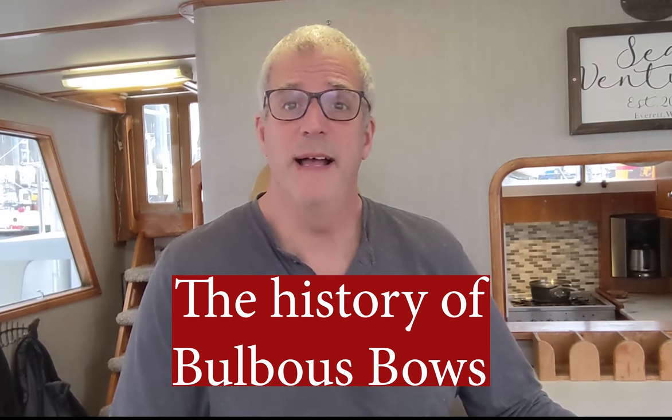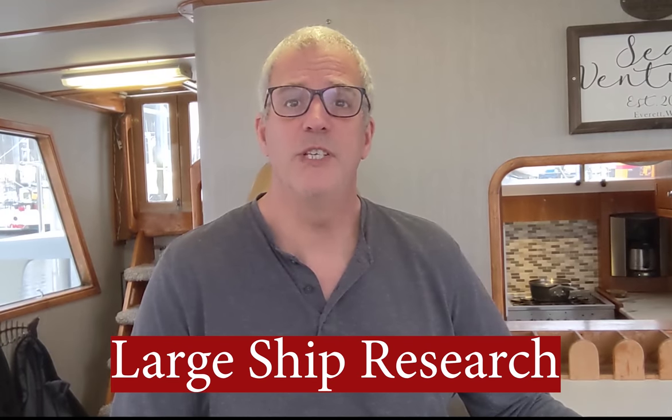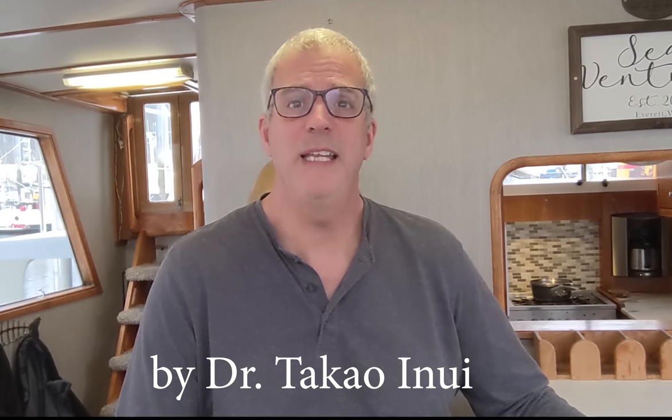A little bit about the history of Bulbous Bows — they've been around for longer than you might think. Here's a picture of the USS Lexington aircraft carrier under construction in 1925 with a snub nose, kind of a precursor to the Bulbous Bow. Bulbous Bow research on large ships for commercial purposes to save fuel really took hold in the 1950s and early '60s at the University of Tokyo. That research led to the beginning of the adoption of Bulbous Bows you see around the world today on large ships, which consistently save about five percent of their fuel usage.